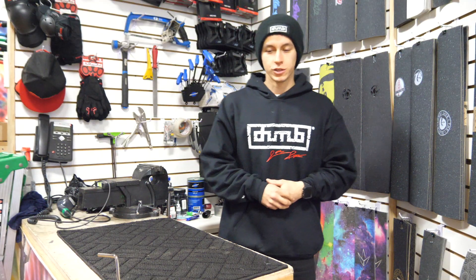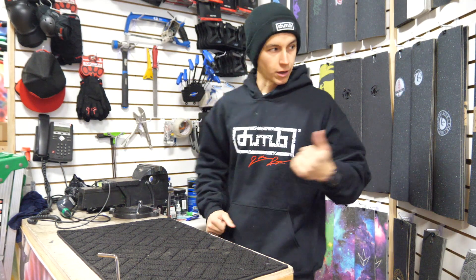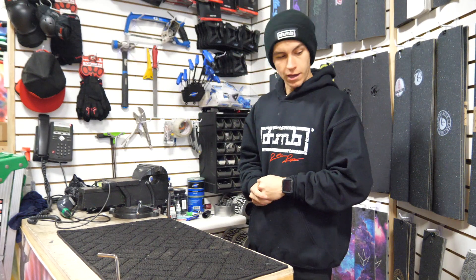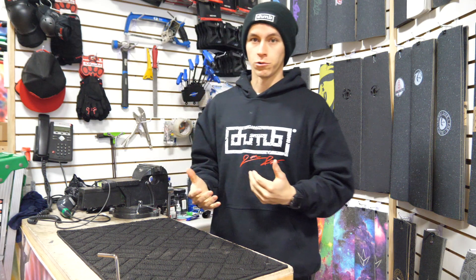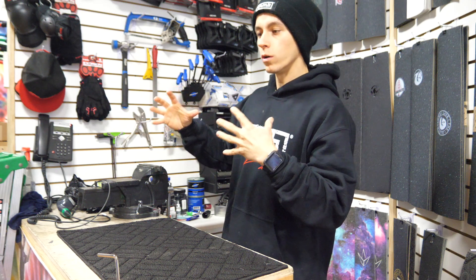Here's our workstation — this is pretty much where we build everything. We got the vice grip, all our tools, and grip tape behind us because that's usually the first step when building a complete: put the grip tape on the deck. Most of our custom builds from the website are built here. You can click the link in the description to go straight to the builder and build your own custom scooter — even if you don't want to purchase one, it's really fun to play around.